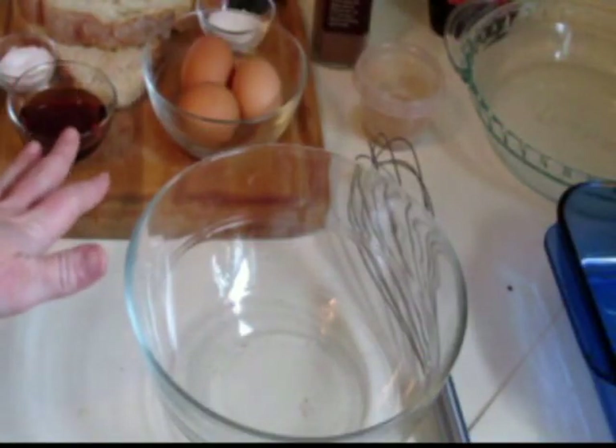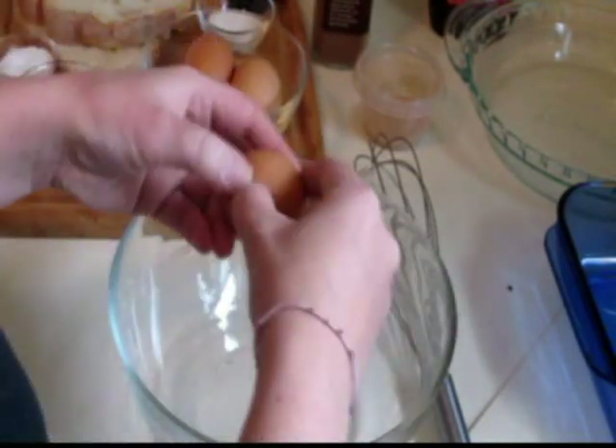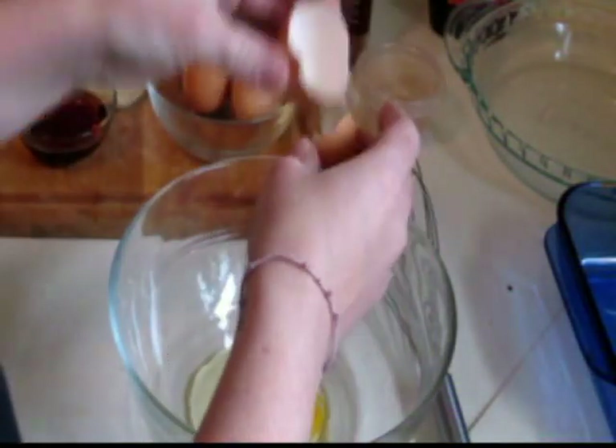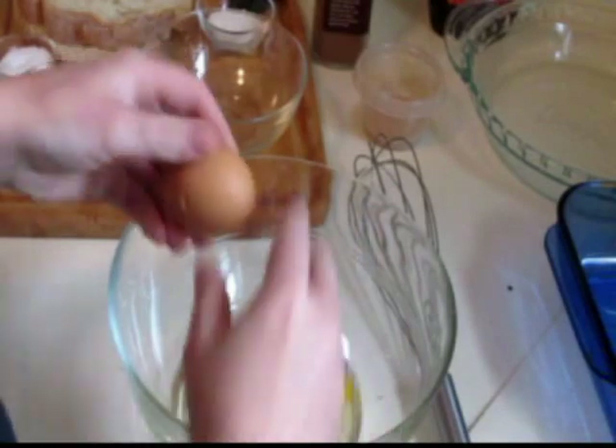Now that you have all of your ingredients out and measured, we can get started. This is really a simple recipe. I'm obviously showing a smaller amount than what the recipe on the website is — that recipe is to serve six. I live by myself, so I'm doing a much smaller recipe, but you do it the same and just add more ingredients.